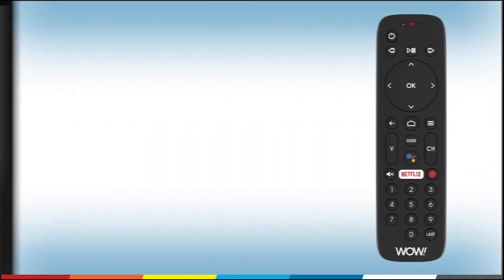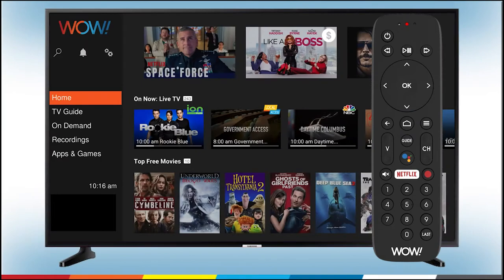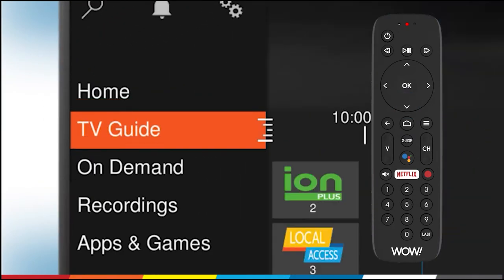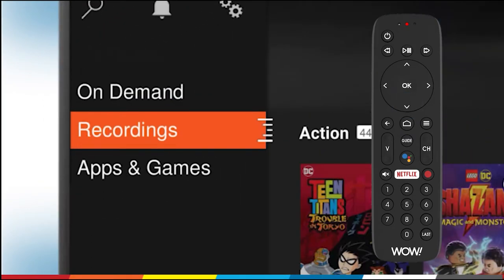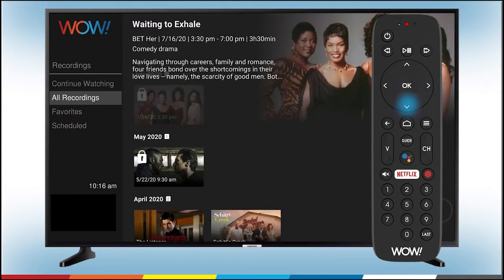To delete a recording, press the Home button on your Wow TV Plus remote to navigate to the Home screen. Then press the down arrow until you reach Recordings. Then press OK. Press the right arrow to access your list of recordings.